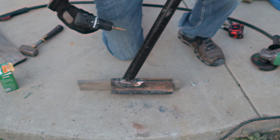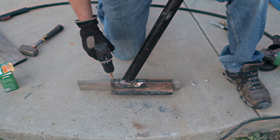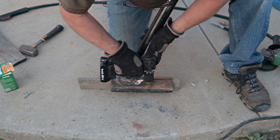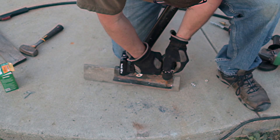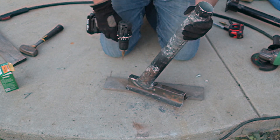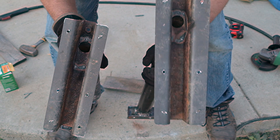Now we're going to drill the holes for where it's going to tie into the tree. Alright, got the holes drilled.